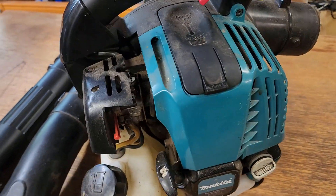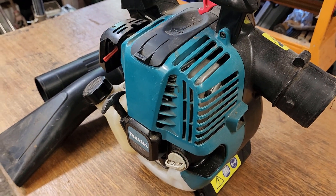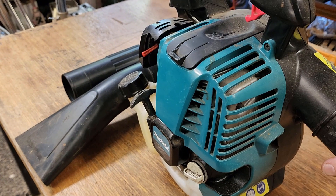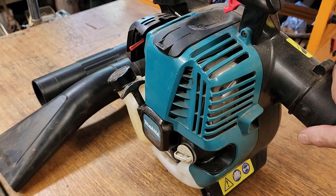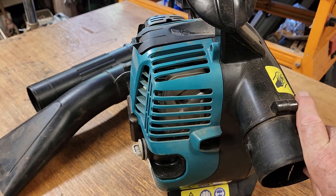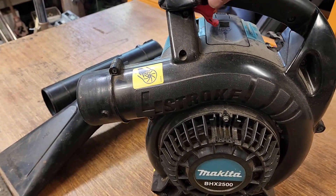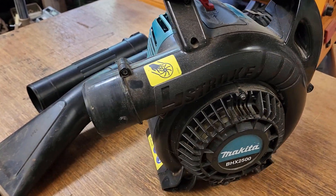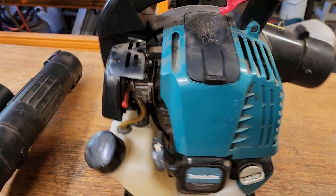I did see a few reviews and videos online and most people seem to love them. The four-strokes of course run a bit differently than a two-stroke — they rev lower, they develop a bit more torque at lower revs, so they're generally quieter and generally an easy start engine. So let's set the camera up and do a few checks on it.